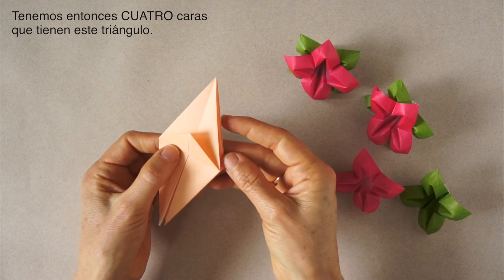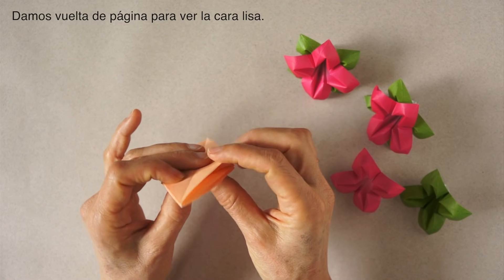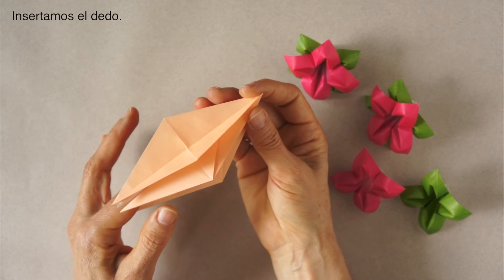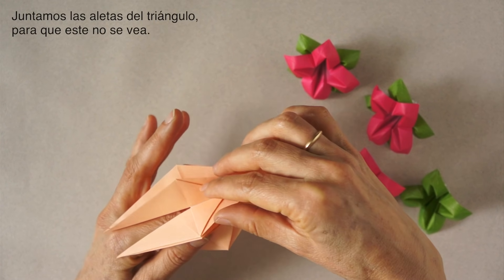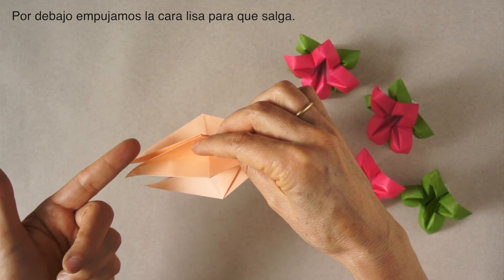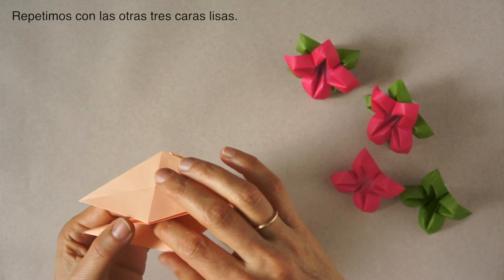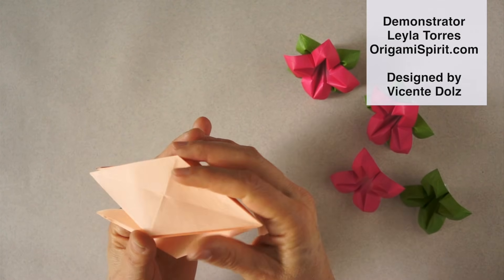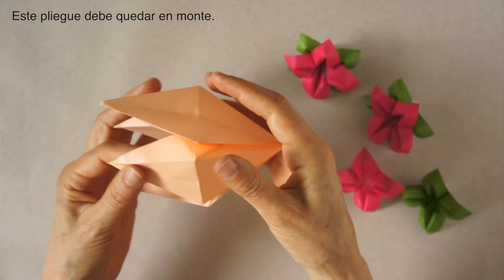We have the sides that have the triangle, and if we turn the page, we have a smooth side. We are going to turn this to the smooth side. We are going to hold it in the air, insert our finger, and bring together two flaps that have the triangle. From the smooth side underneath with our finger, we are going to push and pop it. We repeat with the other three smooth sides.